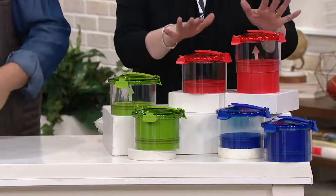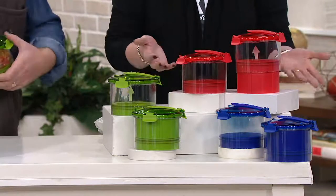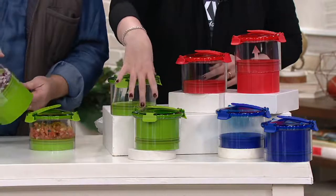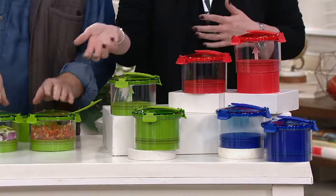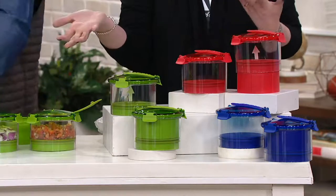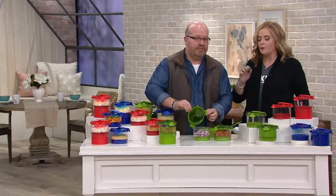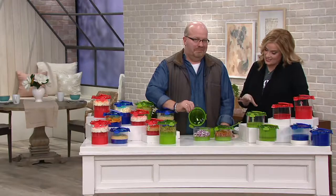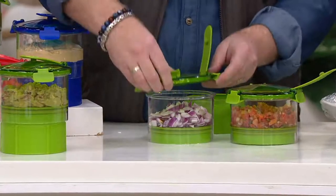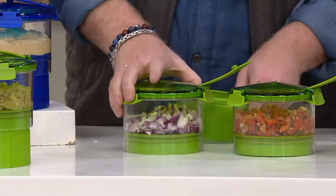I have three colors available: red, green — and green is the most limited, I get it because you kind of want it to match your guac — and blue. You're getting two containers and one plunger because you only need the one. It's $19.98, you can use your QVC card, put it on easy pay, and it is dishwasher safe, all the parts.